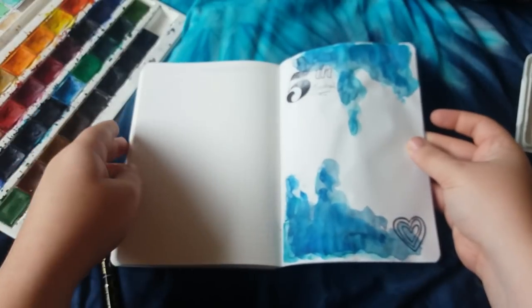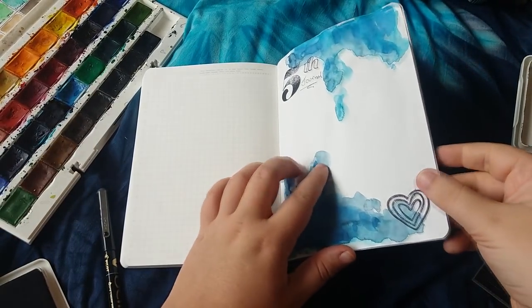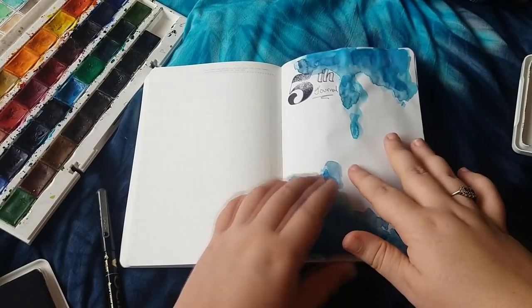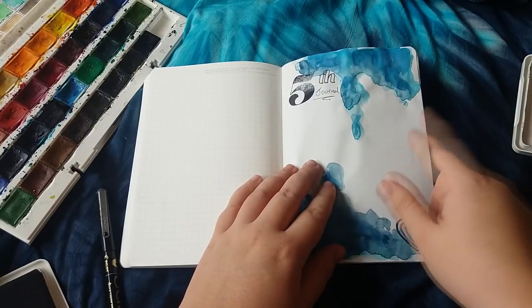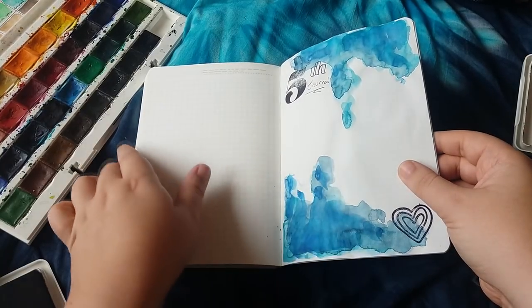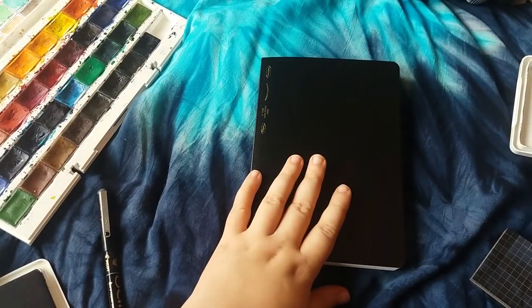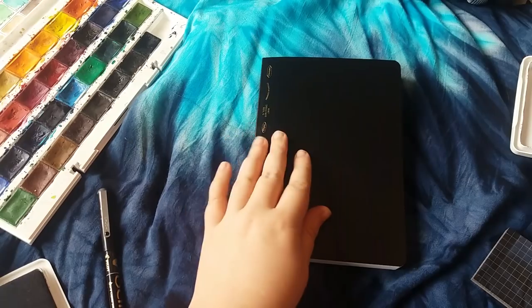That's it for the swatch testing. I hope you've enjoyed looking at this B6 notebook with me. I haven't finished my other B6 journal yet, but once I've finished that — which won't be long — I'll be moving into this one for sure. I'm not sure if I'm going to use it in my Chic Sparrow Traveller's Notebook or maybe this other one.